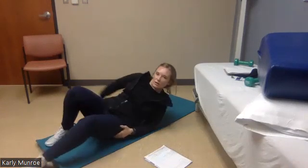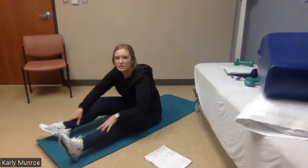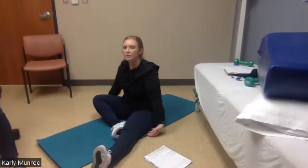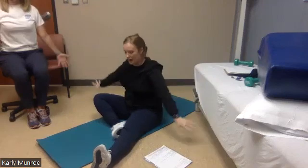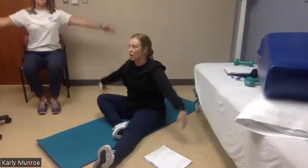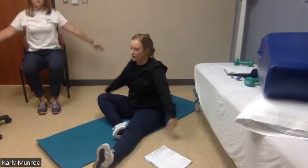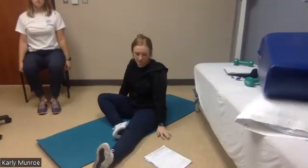Now we'll do a little bit of a cool down and a stretch. If you're comfortable staying on your mat, start with a nice deep breath in. Arms above your head. Exhale, let those arms drop. We'll do that three times. Inhale, arms up. Exhale, arms down to your side. One more — inhale, arms up. Exhale, arms down to your side.